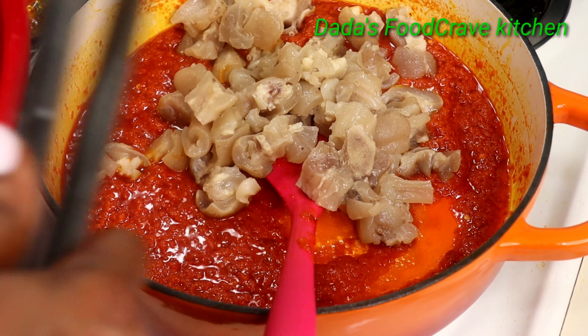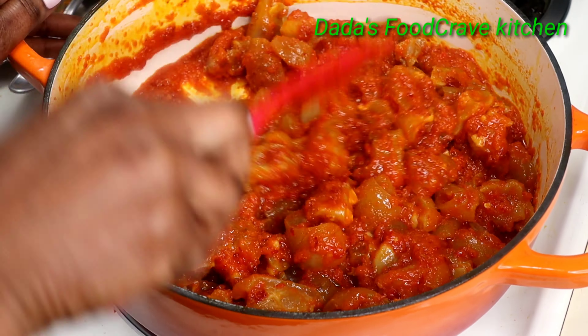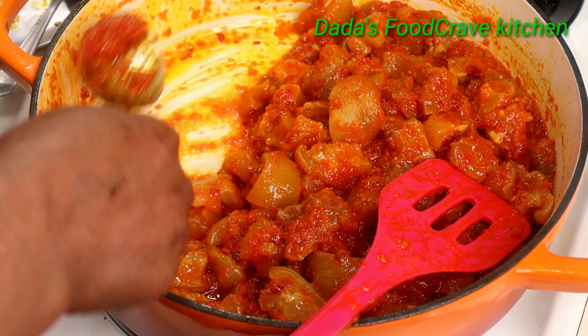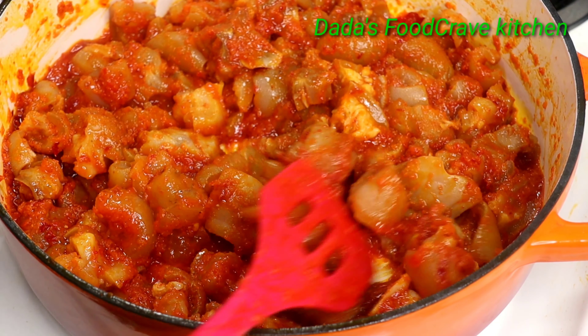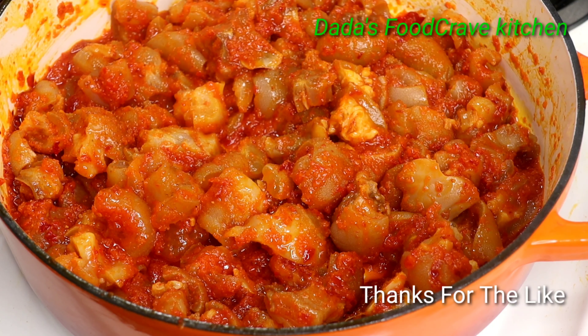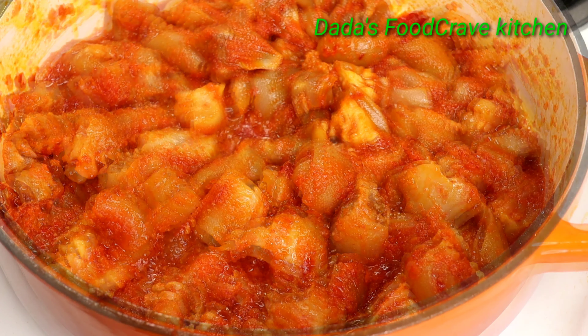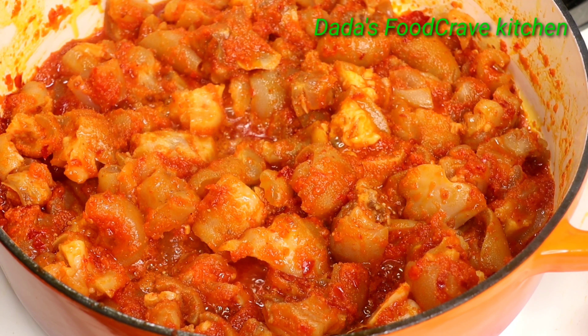Once it's stir-fried and the sauce is really dry, you want to add your cow foot into the sauce and keep stir-frying it until it's really dry — and that's how it looks.